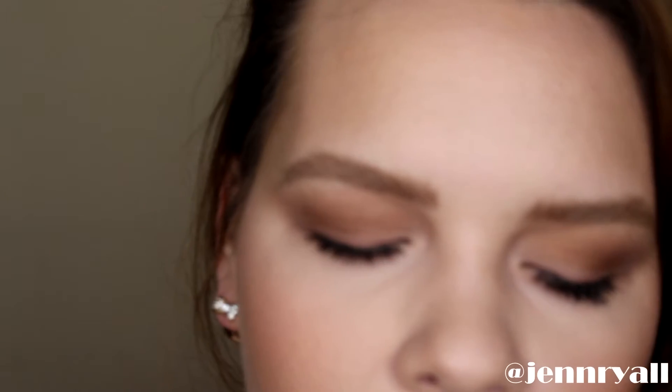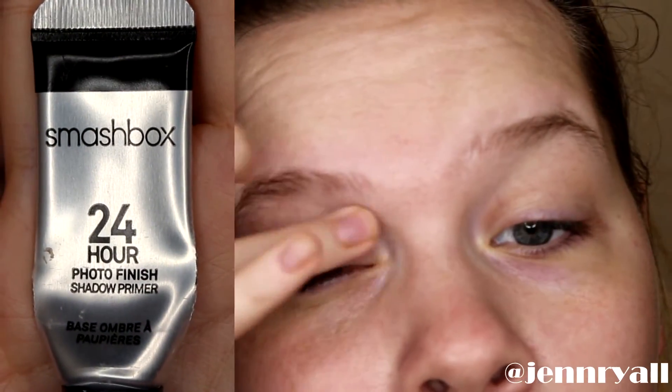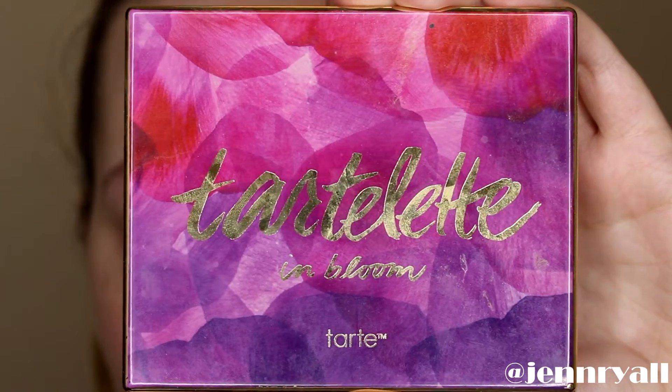Hey guys, so today I'm gonna show you how I achieved this soft brown smoky eyeshadow look. We're gonna start by priming our base, like I always do, with eyeshadow primer. And then for this whole tutorial I'm using the Tartelette in Bloom palette, which I'm obsessed with.